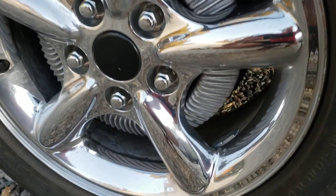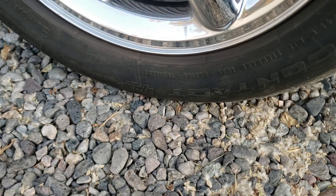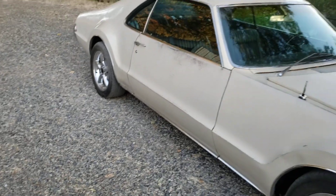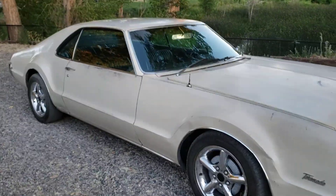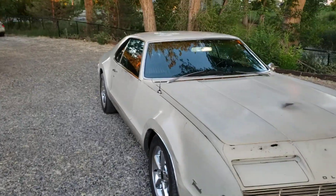The offset's not too bad and I did have to clearance the spokes to clear the fins on the drums. I was able to run a 245/50/17, and I'm pretty happy with that because it's a lot better than the pizza cutters that were originally on the car. Definitely gives it a better stance, better attitude.